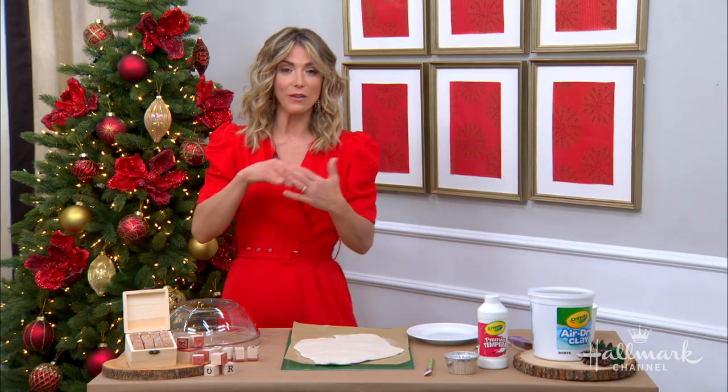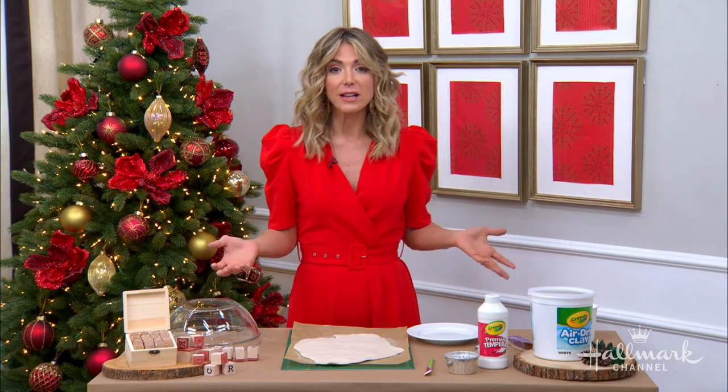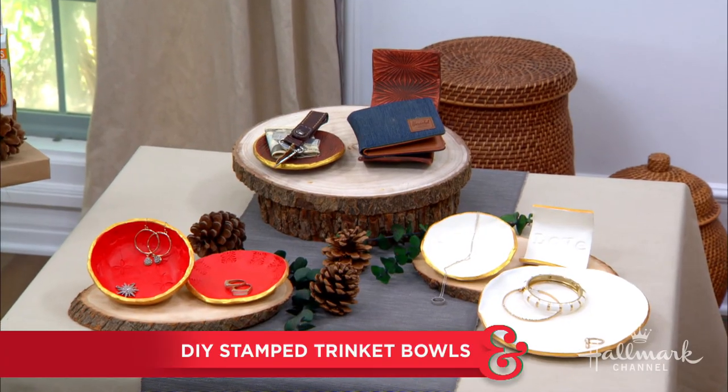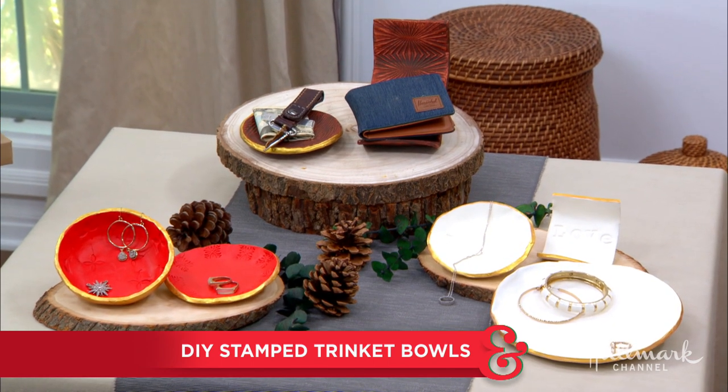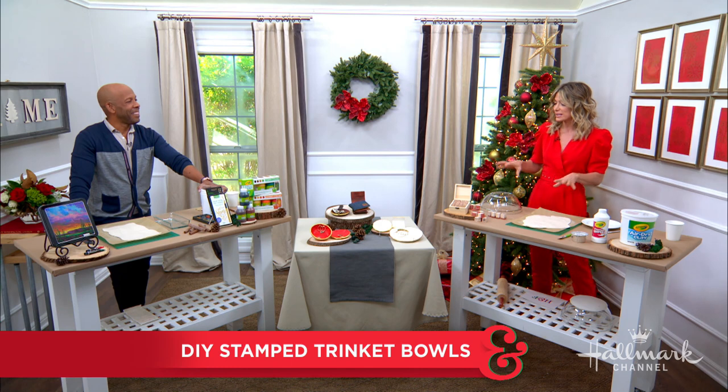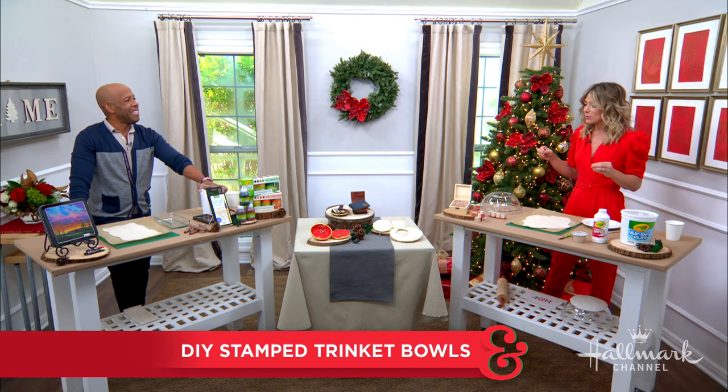If you're anything like Ken and myself, you have keys and coins, even jewelry lying around your house, and you need some place to put all this stuff so you don't lose it. So today, Ken is going to show us how to create a stylish and festive stamped trinket bowl to hold all of our treasures and trinkets — the things that don't have a place.